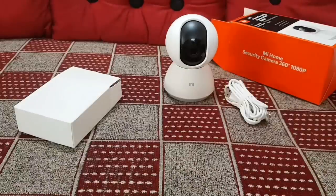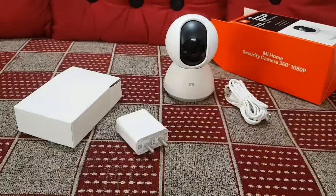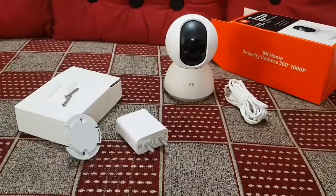Opening up the box, you get the camera itself, a micro USB cable, power adapter and some wall mounting accessories.